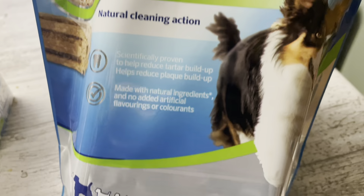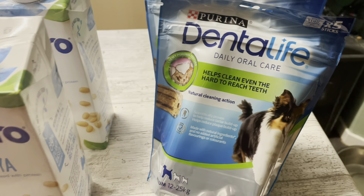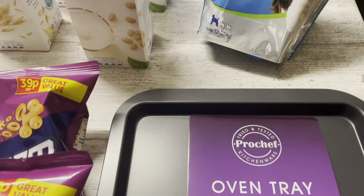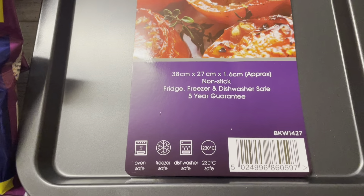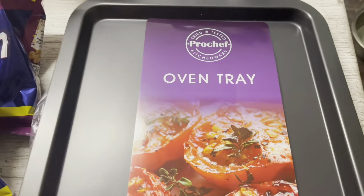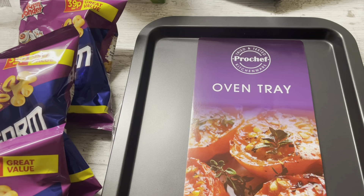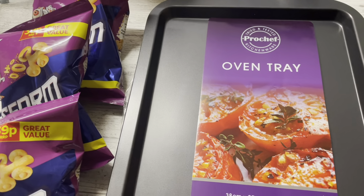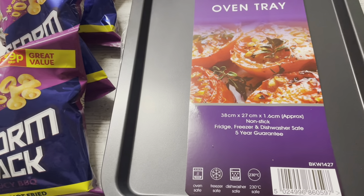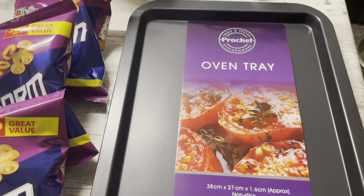I got some Dental Life chews for the dogs — there are five in a pack and they're a pound each, so I got two packs to stock up. I also got two oven trays at four pounds each. I'd been looking on Amazon but the reviews were always bad — peeling, bending, or warping in the oven — and they're expensive and hard to gauge the size. So I just picked up these cheap ones from the Co-op for four pounds each and I know they'll do the job.